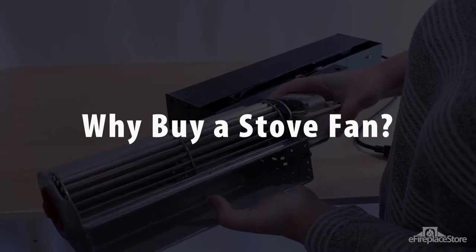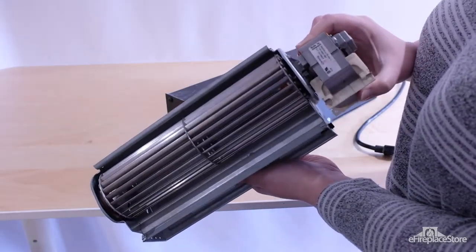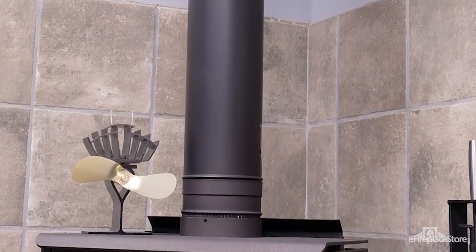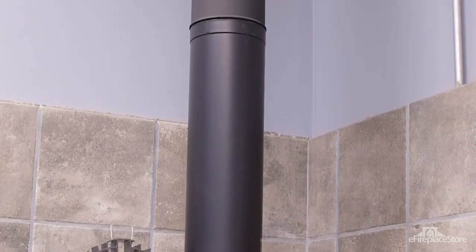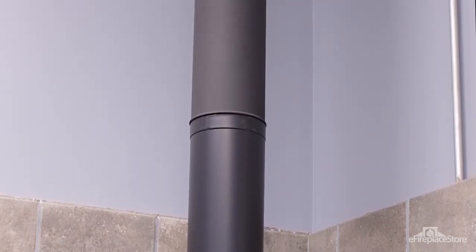What do stove fans actually do? Some people believe buying a wood stove fan is an unnecessary purchase, but let's take a moment to think about that. Without a fan, heat generated by a stove accumulates around the appliance and pools along the ceiling. This creates an imbalance of hot and cold areas, which prevents you from taking full advantage of your stove's heating ability.